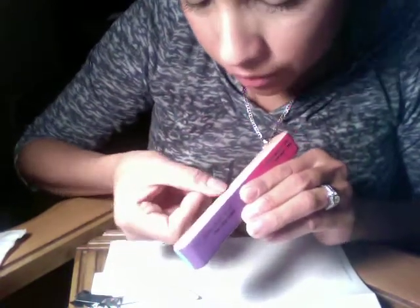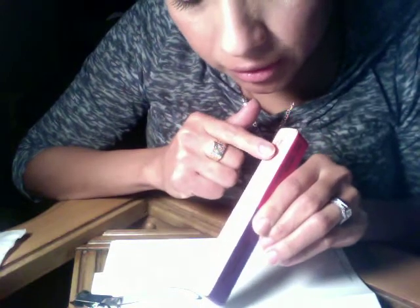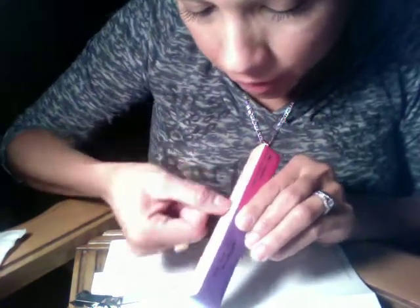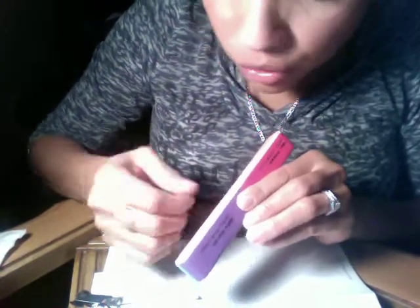The first step is supposed to be the cuticle removal, but since I did it two days ago I don't need to do it. If you use the orange side of the file, it will help give your nails more shape and is also good for removing some dead skin.